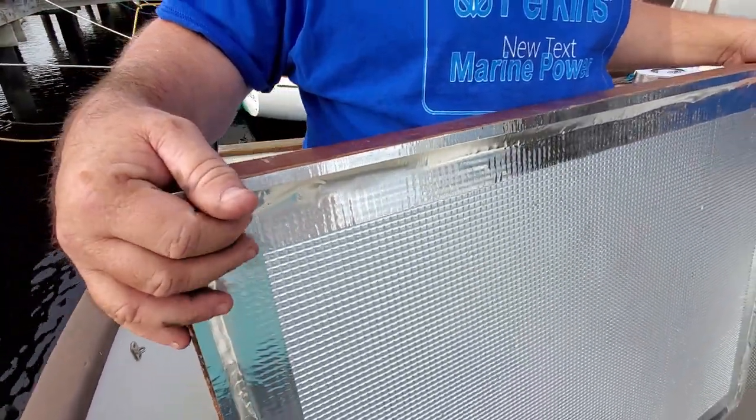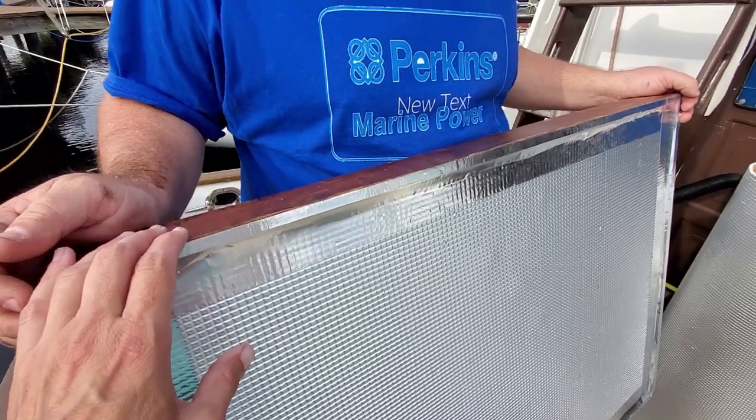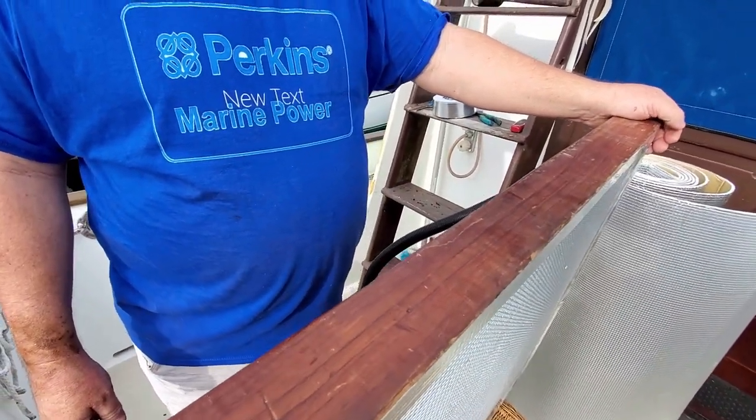We could probably put a second layer in here if we want more sound deadening, but I think it'll be just fine. This is our forward hatch.